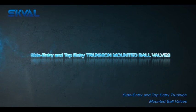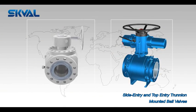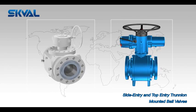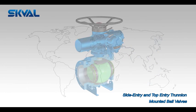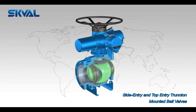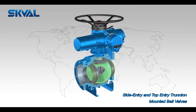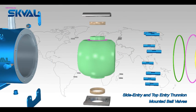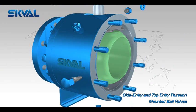SK Valve designed the Side Entry and Top Entry Trinium Mounted Ball Valves to assure bi-directional sealing of the valve with two independent floating seats. The design of these seats minimizes the torque required to operate the valve without losing the sealing power. This sealing power is assured from zero differential pressure up to the valve's maximum rated pressure.